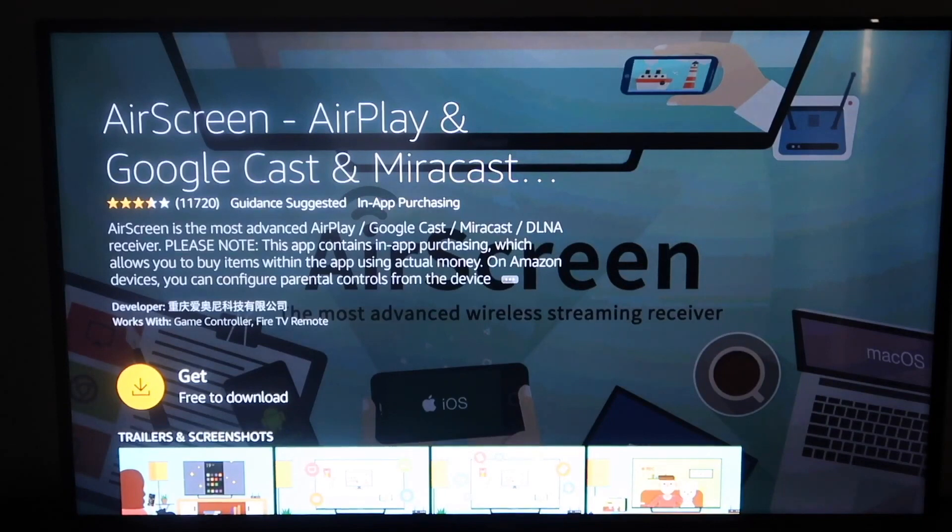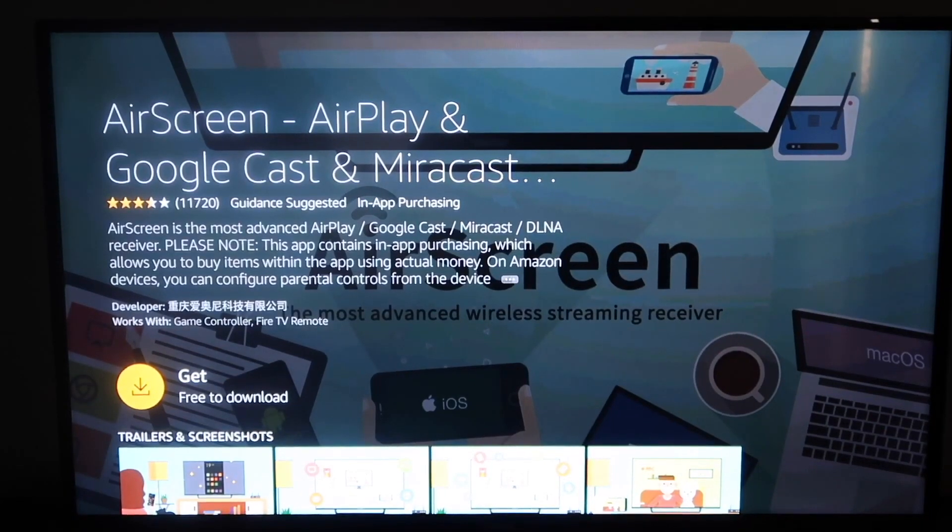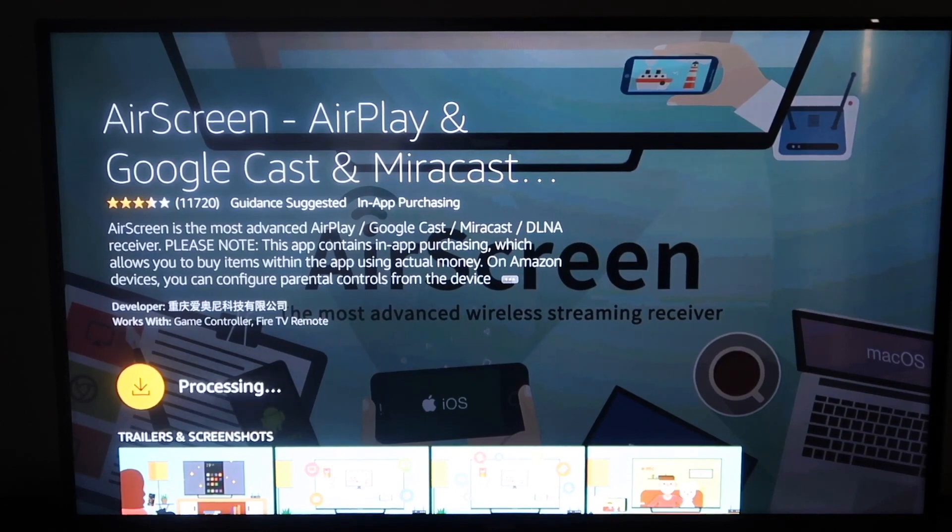You'll come to this screen and it says Get Free to Download. Go ahead and click on Get. Now it's downloading, and now we are installing. Go ahead and open it up once it's finished installing.